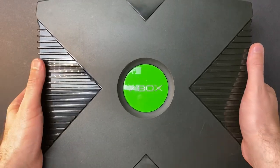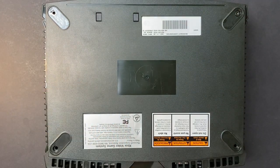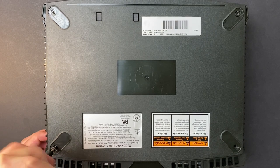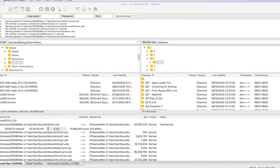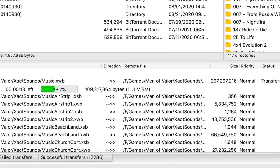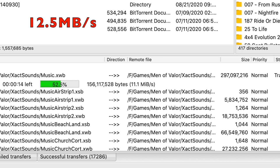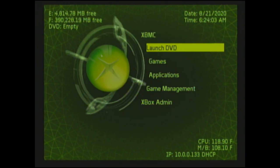No reason to have the unit open anymore — I'm going to close everything up and start transferring games. Having the lid on gives a more accurate picture of how hot the Xbox will get during intense gameplay. I'll put in four screws for now and skip the two in the middle to avoid disturbing the stickers. One of the tedious parts of this process is transferring games over FTP. With the Xbox's Ethernet, the theoretical maximum transfer speed is 12.5 megabytes per second, and I was seeing 10 to 12 MB/s on average — so a terabyte of games would take just over 24 hours.